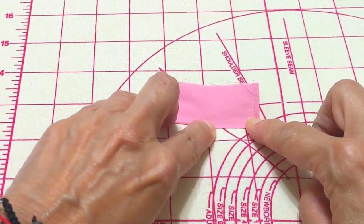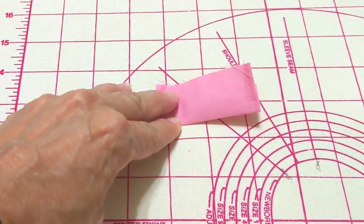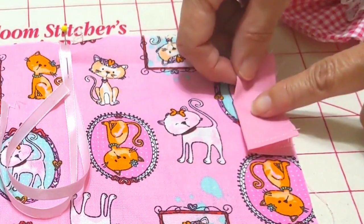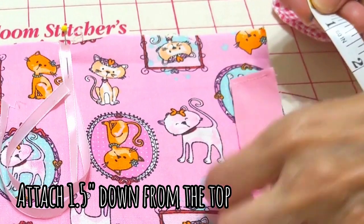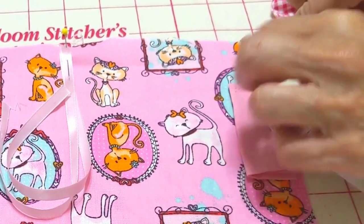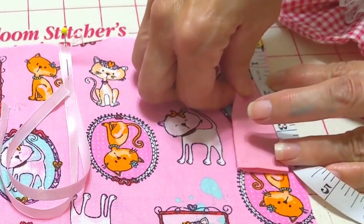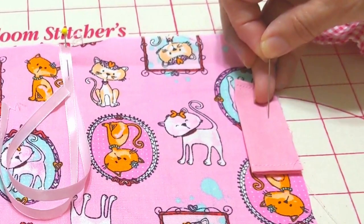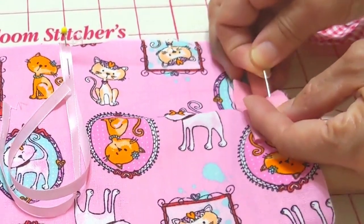You can press with your fingers or you can use the iron. After, we're going to attach it one and a half inches down from the top and place it with a pin.